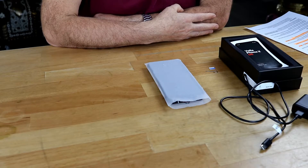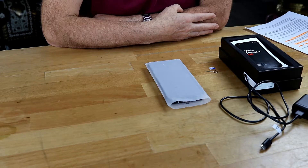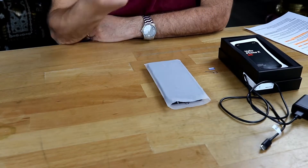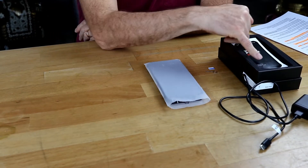Hi guys! This is the second part of our unpacking video of the new Vola Phone X. The reason why it took so long and why we made a second one is because first I ordered the Vola Phone X with Ubuntu Touch.